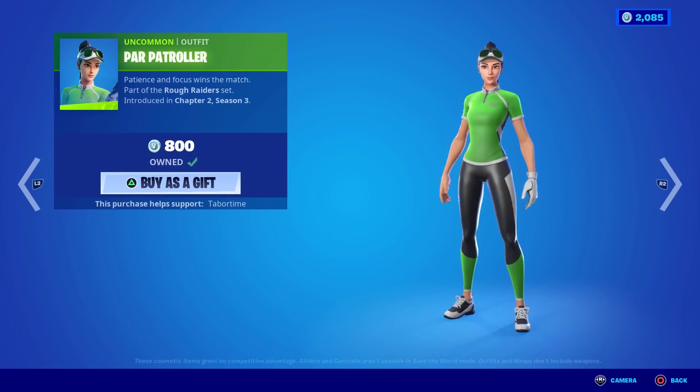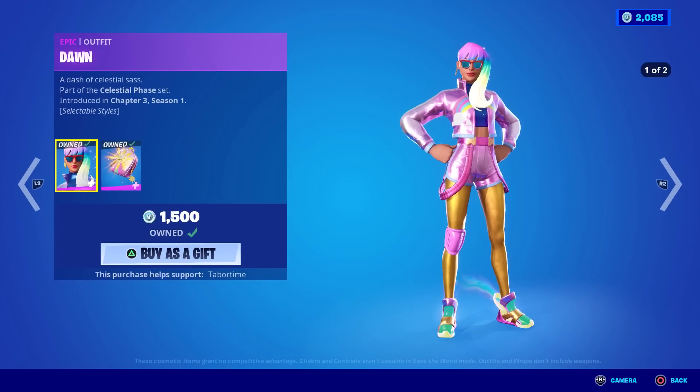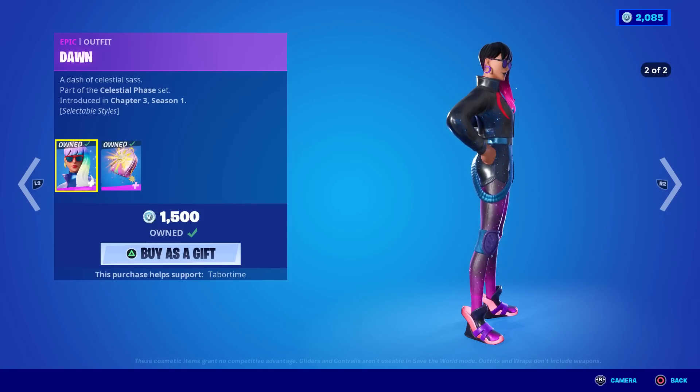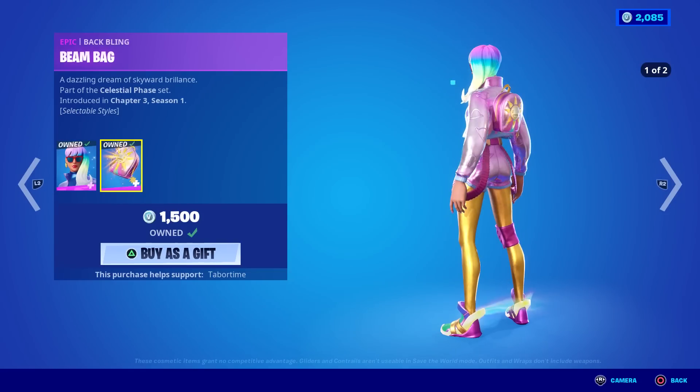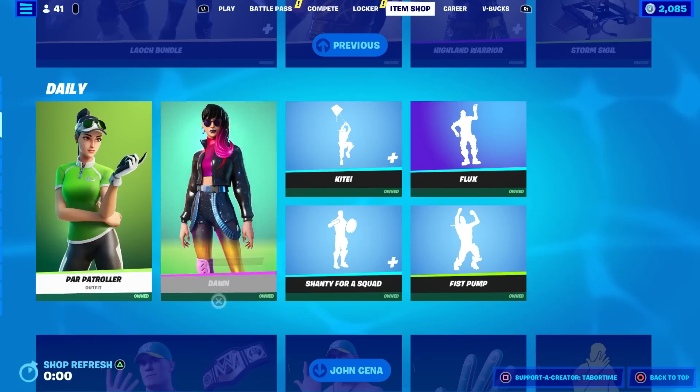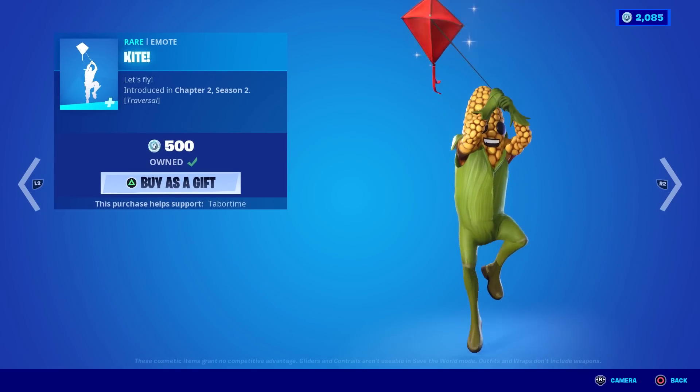Par Patroller's back as well as Dawn — she's a good golf skin, love those gray, black, and green pants. Dawn is the one that has contrails coming out of her feet on the first style only, so when you run you literally make your own contrail. Pretty solid. The Bean Bag has two styles — the bright one and the gloomy one. Kite is back, a nice traversal.